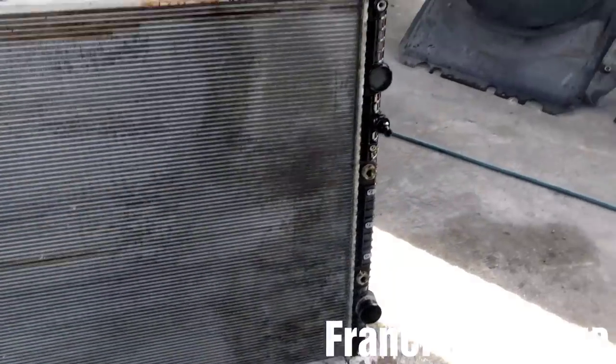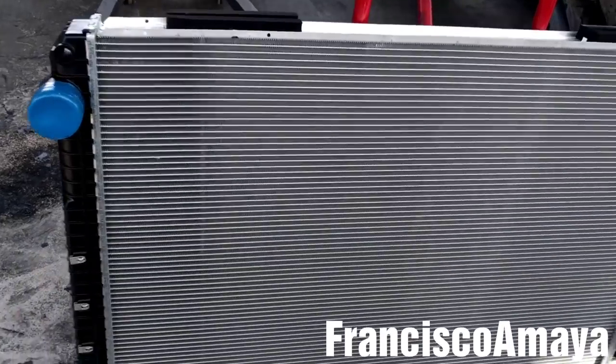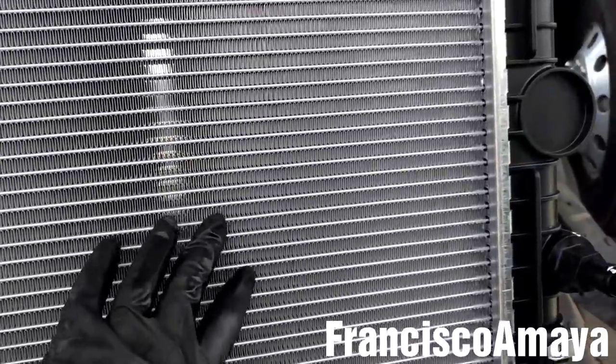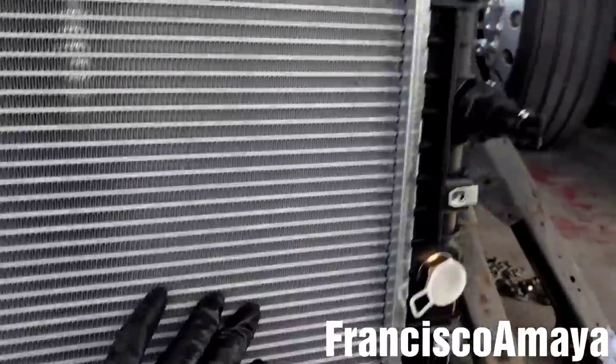All the radiator brackets are completely removed. I have the new radiator here. Inspect the radiator for any damage around it, because sometimes damage can happen while the radiator is being transferred — it can present damage around the cells or other components.